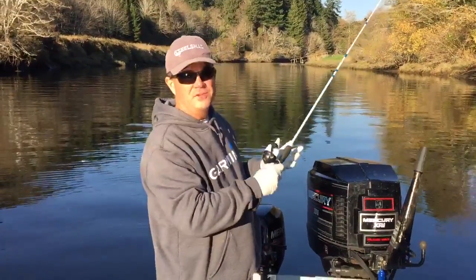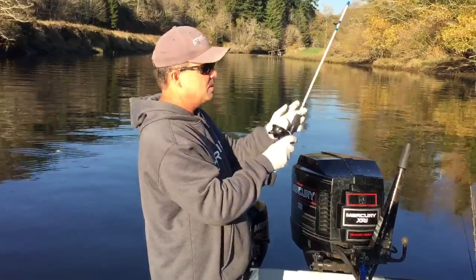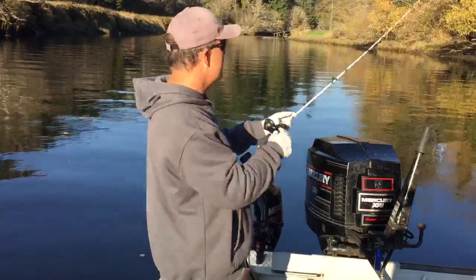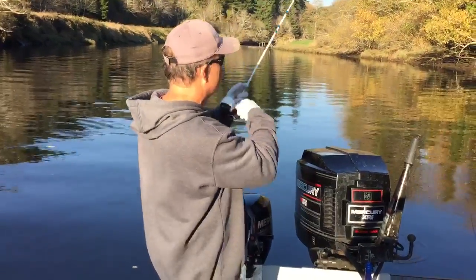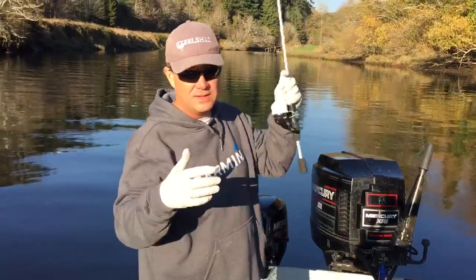Hey folks, Jay Ellis here with another Cast for Kids fishing tip. These little rods come equipped with pretty heavy line — like 10-pound line — and you can catch a pretty good-sized fish with these little cadence rods. It's really amazing.